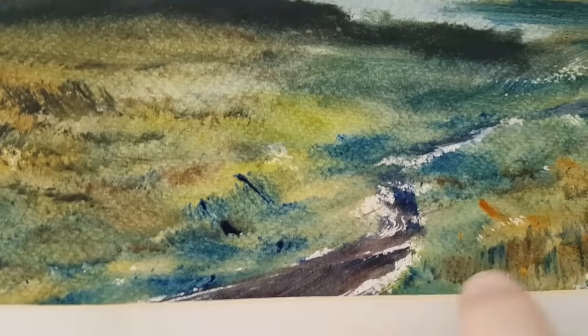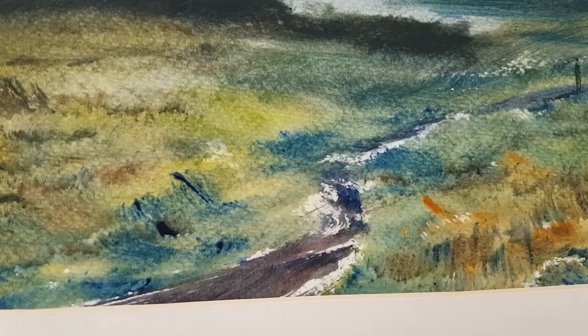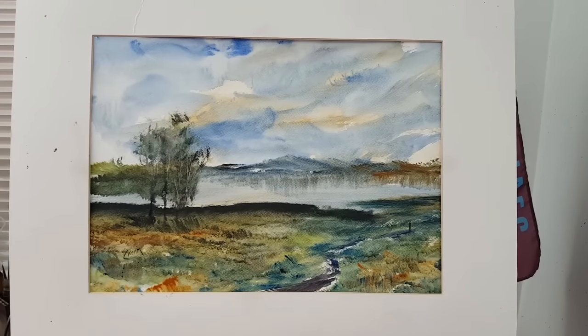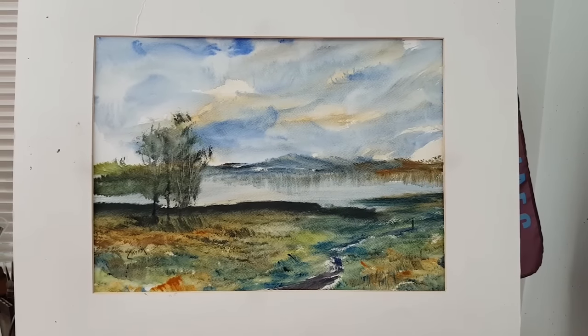The path is a little bit more defined on this one so I didn't bother scraping out any rocks or stones. A little figure walking out of the scene. Paintings as always on my eBay shop for sale. Thanks for watching.